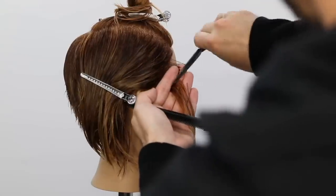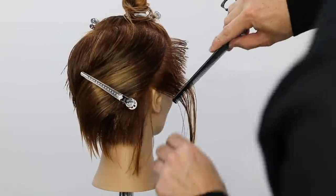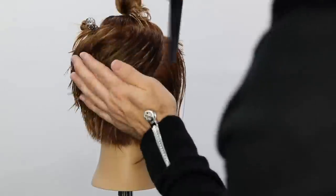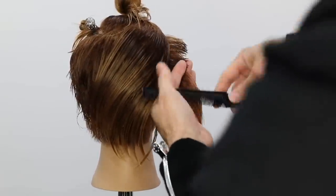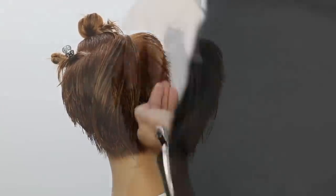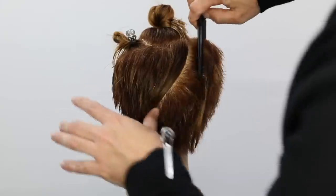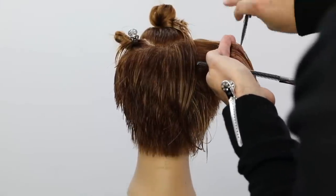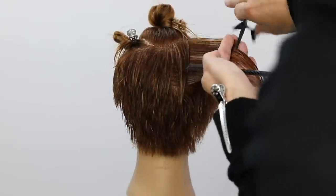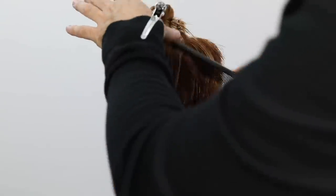Starting in the temple area, I work diagonal back and connect both sides together to finish off the bottom part of the haircut. Just like the left-hand side, I build a stationary guide on the right side and pull everything over to it, pushing the maximum amount of weight to the opposite side. You'll see all that length building up in the very center of the cut — it's almost like a V-shape with the weight.